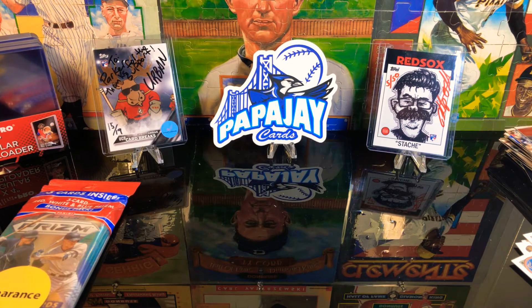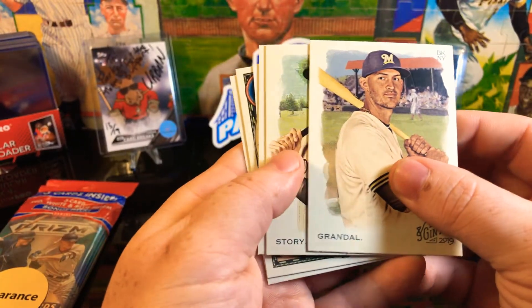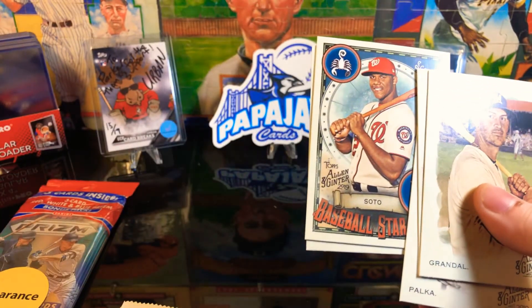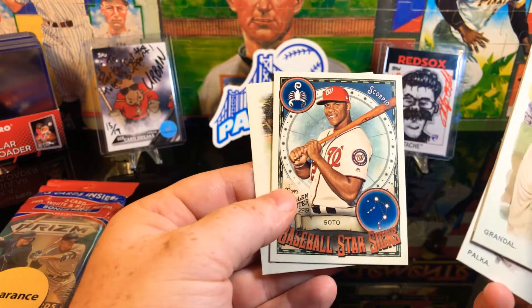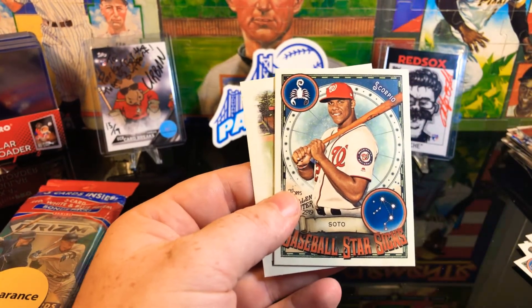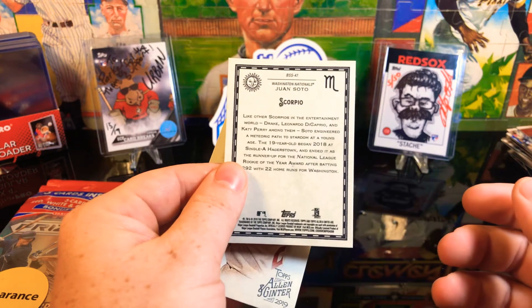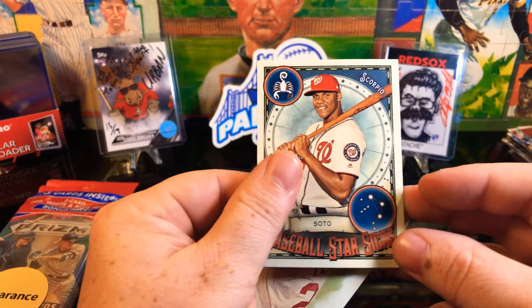Got some decent cards out of those first three sets. I guess the best card I probably pulled out of that so far has been the Acuna. Oh, that Bellinger is pretty sweet too - so those two were pretty nice in my book. Crandall, Trevor Story, Palka, our mini is Oz. Oh my goodness - Baseball Star Signs, Soto - very nice! That is pretty sweet right there. What do y'all think of that? Pretty cool, pretty cool.